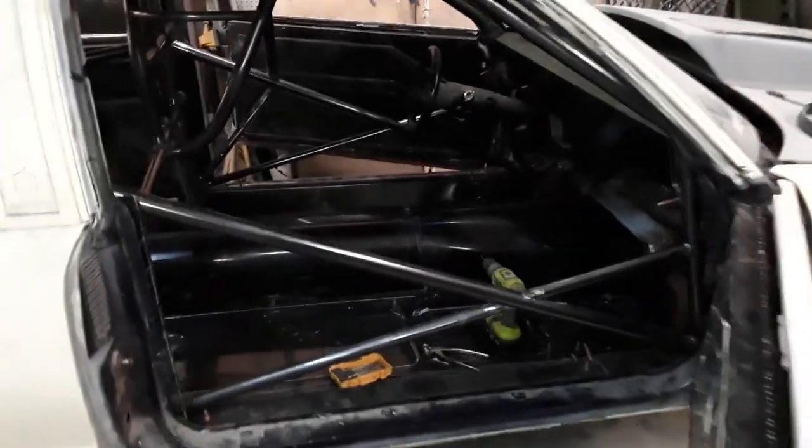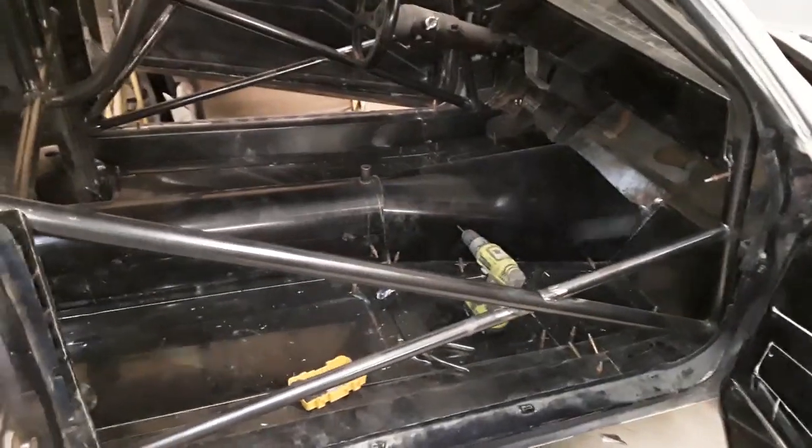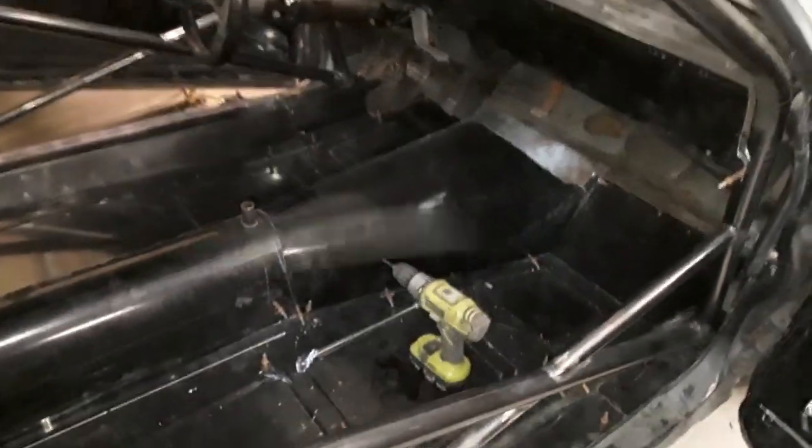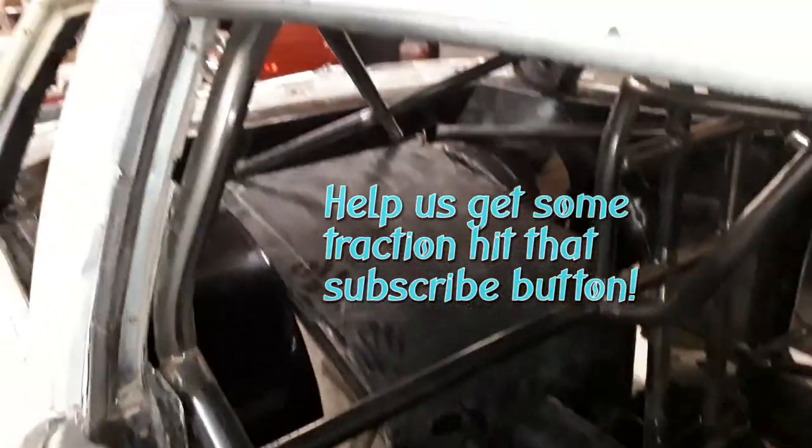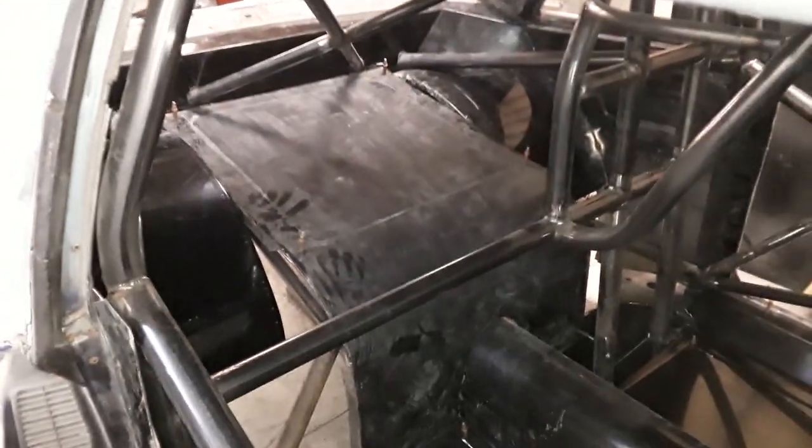Hey everybody, this is Scotty with Sketchy's Garage. Today we're working on the boo-boo — we're wrapping up some sheet metal work, got a little bit more to go but we're pretty much well there.